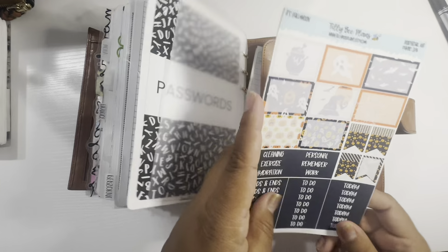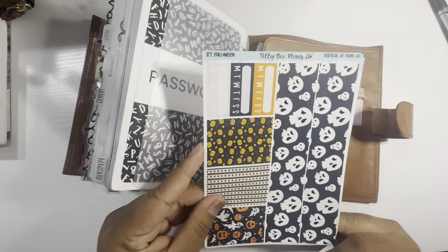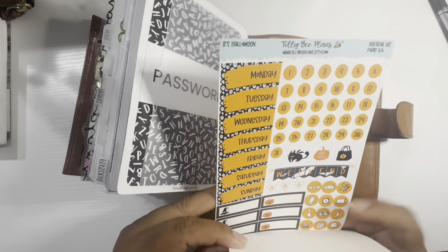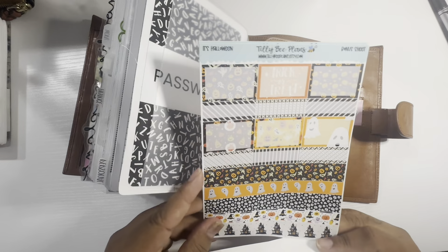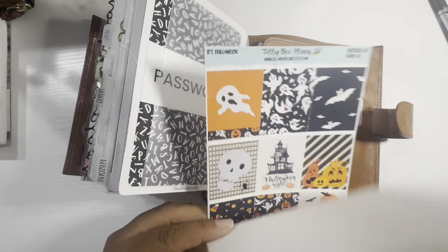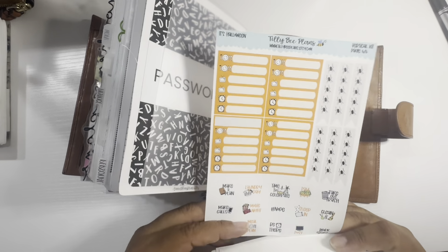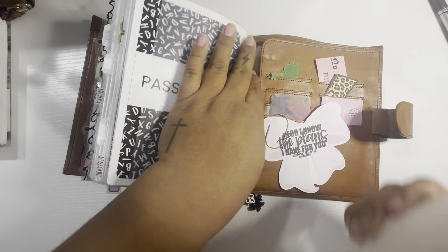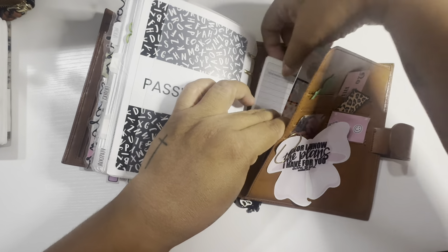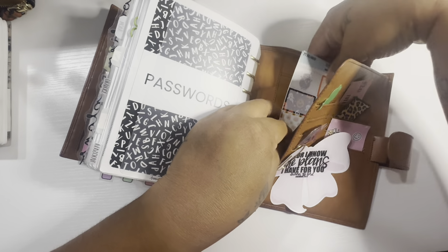Back here I have — my friend Diana, she's so sweet — she also sent me these Halloween sticker kits. They're so, so cute, so I figured I'd leave them in here and not put them up somewhere because then I'll forget to use them. And then these Budget Mom forms for when I go to the bank and if I need cash back a certain way.